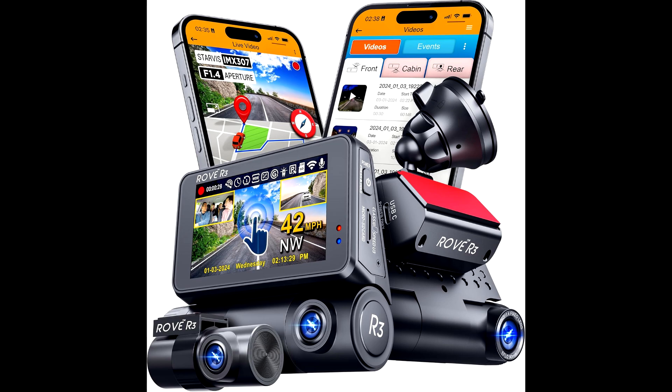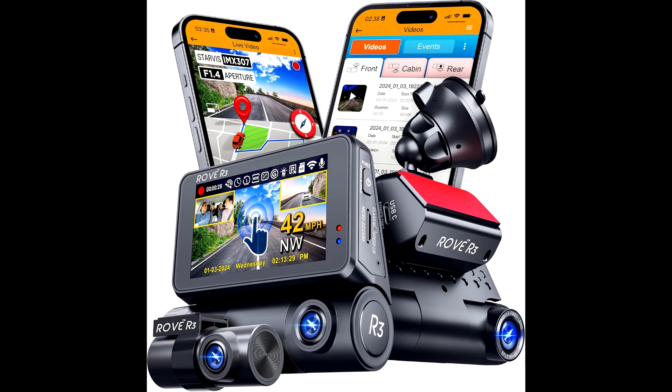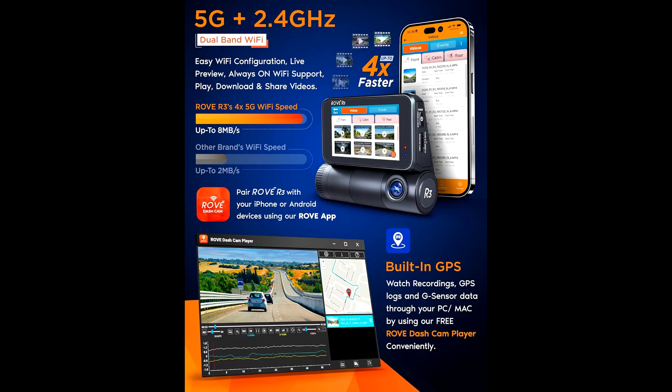Alright, so that's the Rover 3 dashcam — a powerful, durable, all-in-one dashcam that's just as easy to use as it is reliable. If you're looking to upgrade or add some peace of mind while you're on the road, this could be a solid pick. Thanks for tuning in, guys. Don't forget to like, subscribe, and hit the bell icon if you're new to the channel. And remember, check out the link below if you want that discount.